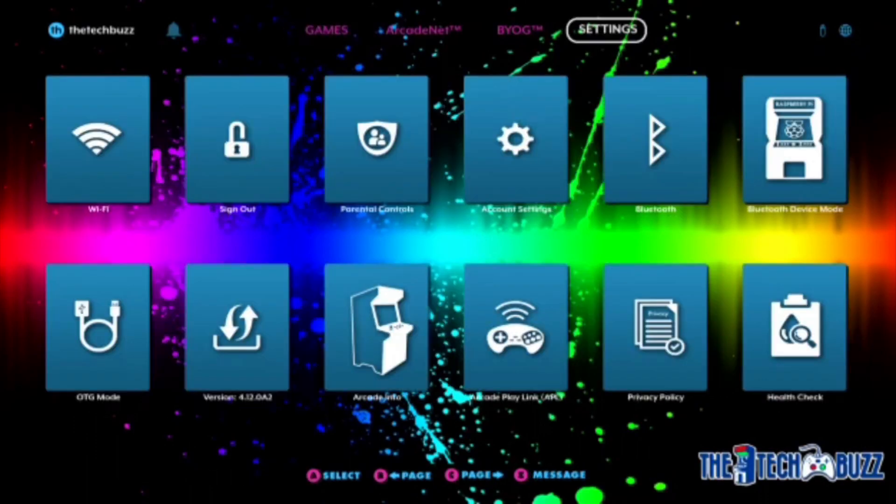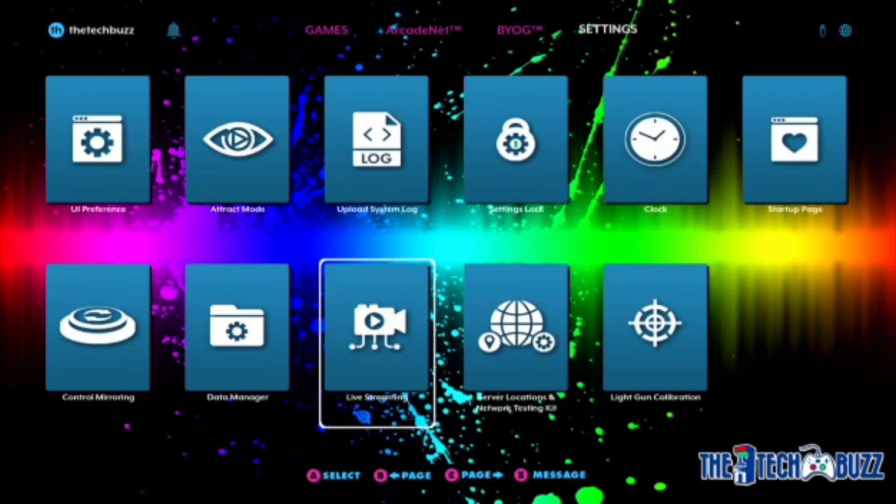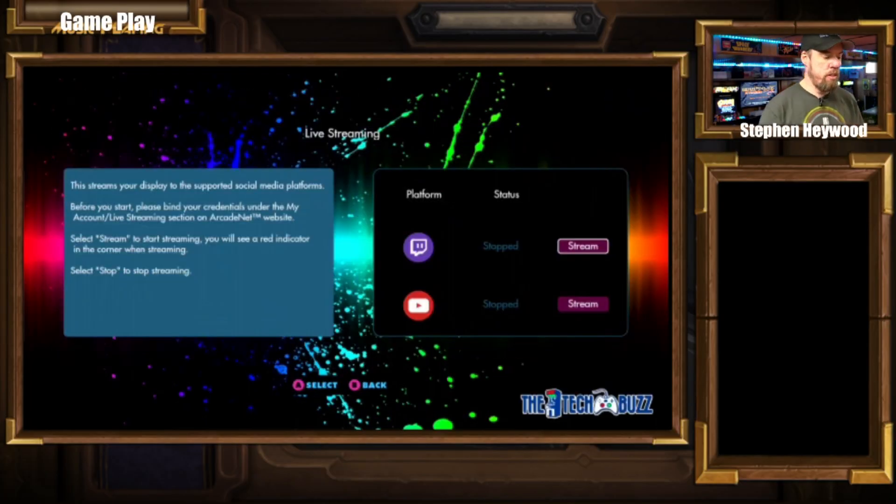It looks like it updated. Let's go to Settings — you can see we're at 4.12.082. I'm on the beta, so yours will probably say 4.12. Now let's go to another page — hit C for the next page. You'll see we have a Live Streaming icon. I'll cut this shot here. When I click Live Streaming, you can see right here that you have an option to go to Twitch or to YouTube. For this demonstration I have both set up, but I'm only going to go to Twitch. I'm going to show you how to set this up, because you can't do anything until you set it up.